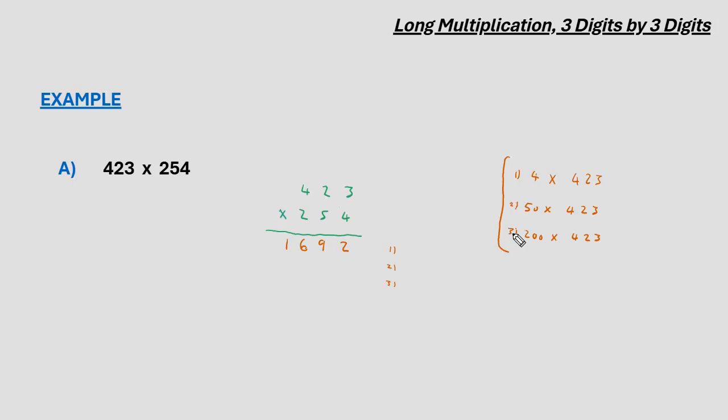For the second multiplication, as we've said it's 50 multiplied by the top number, so before multiplying 5 by 423, we place a 0 in the ones column to reflect that this is actually 50 multiplied by 423. So 5 times 3 gives us 15: 5 there, 1 carried over. 5 times 2 gives us 10, plus the digit carried gives us 11, carried over. Then 5 times 4 gives us 20 plus the 1, which is 21. Before our final multiplication, we'll again erase the digits carried.